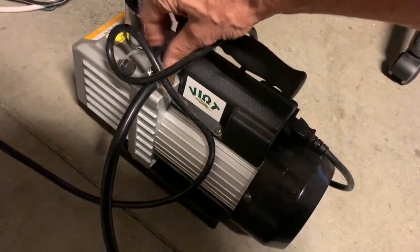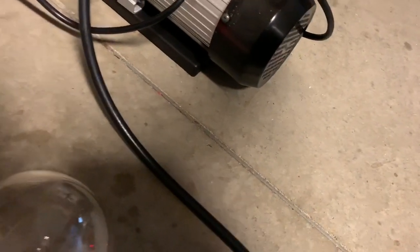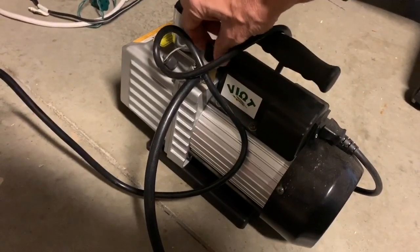Let's get the vacuum pump going. Let's start to evacuate the air. Let's see if we're getting low pressure air.